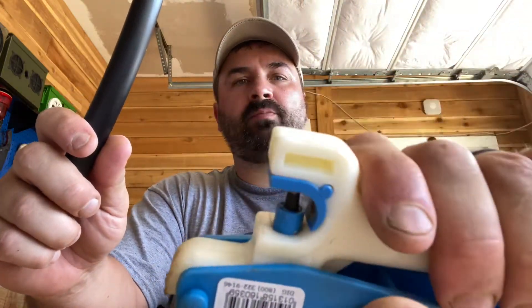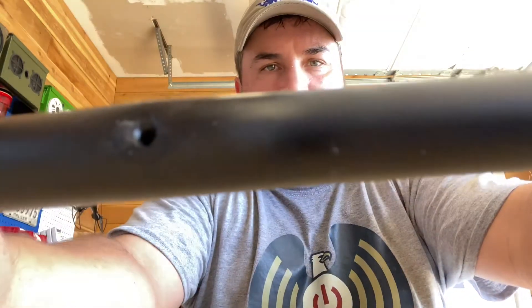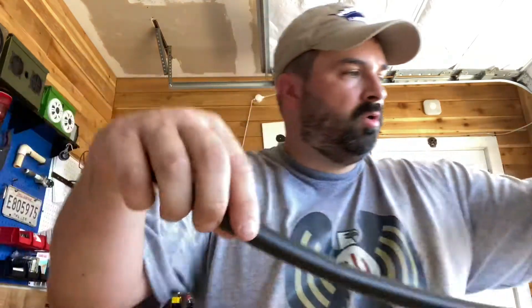I'm going to quickly show you — you have this half-inch poly, and once you push it in here, it puts a hole in there. Once you have the hole, you go and grab your barbed connector.